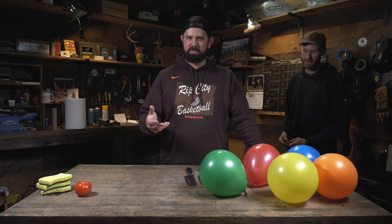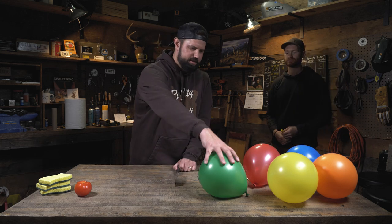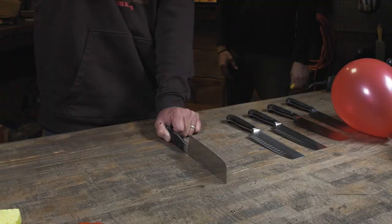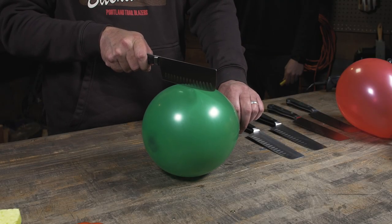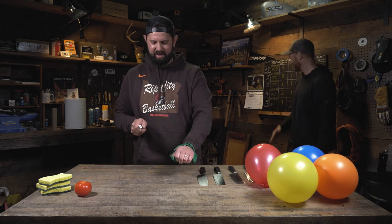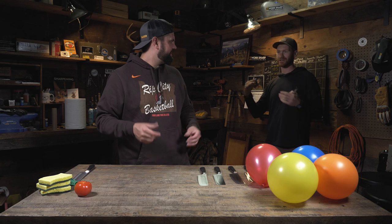It's bonus round time. You've probably been seeing the balloons sitting here the whole time. We're going to do a drop test — drop the knife on the balloon and see if it pops, then touch and drag if needed. Scoring: a three if it drops through, a two if just touching pops it, a one if it needs to slice. Knife number one on the green balloon — bounced right off on the drop. Under pressure, nothing. Had to slice — that's a one. That's the baseline.